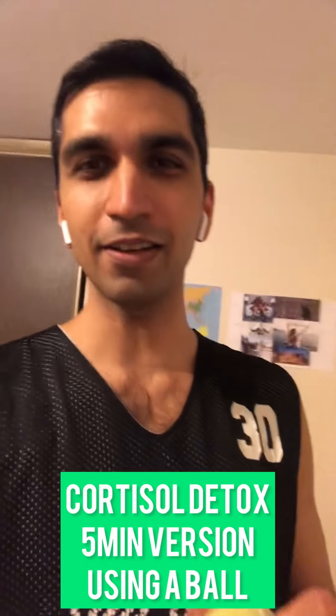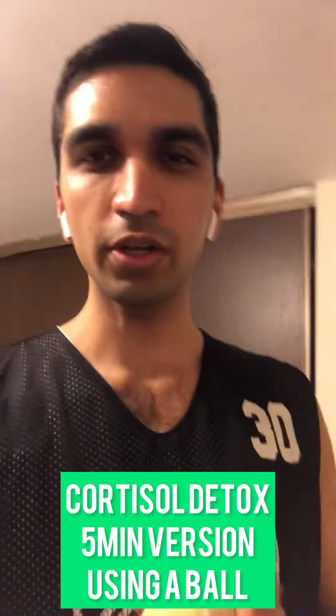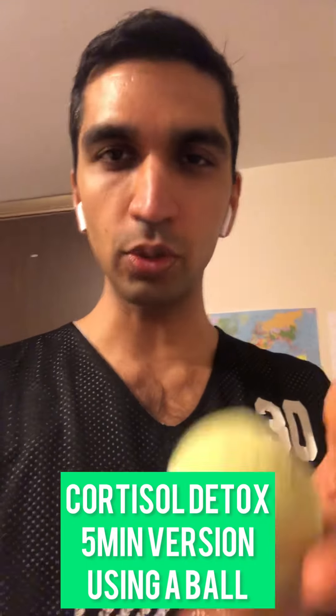Hi guys, this is Marshall Air and I'm super excited about covering the Cortisol Detox with you. Either we've done it together or we may not have done it, and either way it's fine — it's a good refresher.